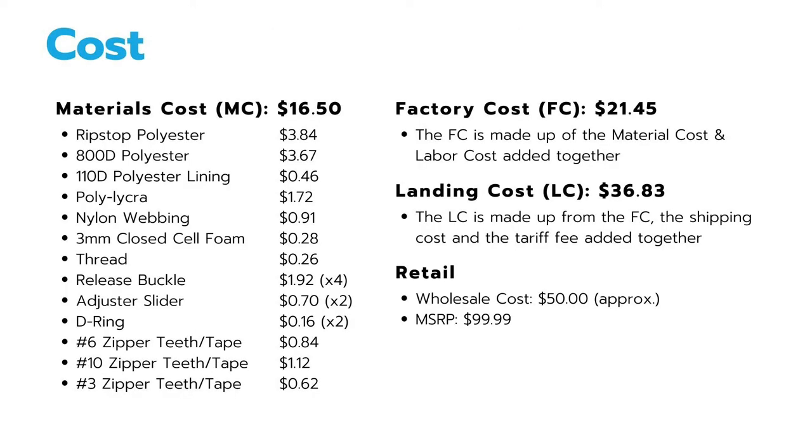Going into the cost, after breaking down all the materials that would be used in the backpack, it comes to $16.50. After adding the cost of labor to the materials cost, we now have a factory cost of $21.45. Then after shipping and tariff fees, we have a landing cost of $36.83, which allows the AxoPack to come to a wholesale cost of approximately $50 and be sold at an MSRP of $99.99.